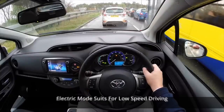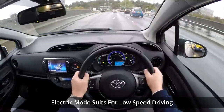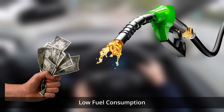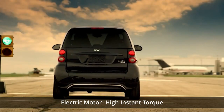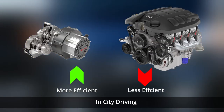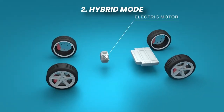Electric mode is ideal for low-speed driving such as in urban areas or stop-and-go traffic. It provides an efficient and eco-friendly solution, helping to reduce fuel consumption and local air pollution. The electric motor provides instant torque and is more efficient for low-speed city driving, where internal combustion engines are less efficient.